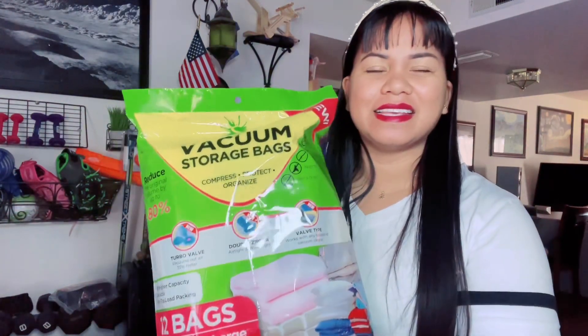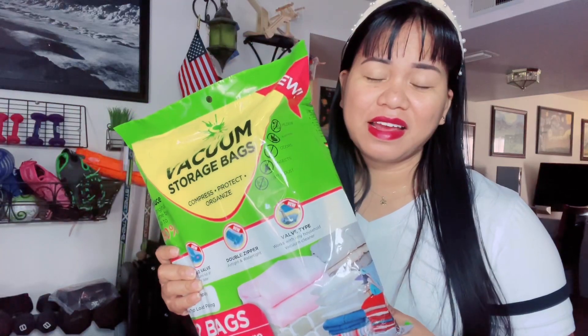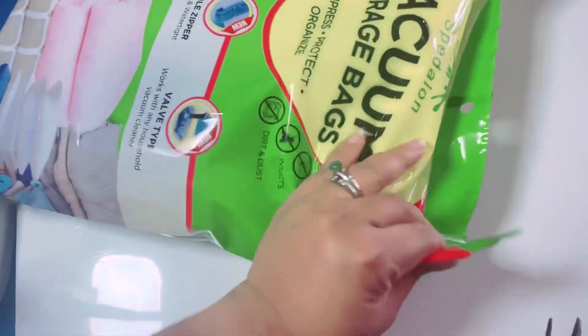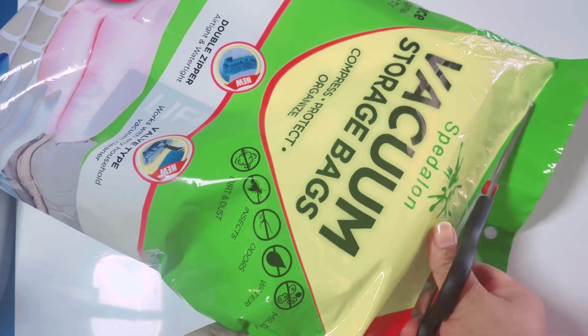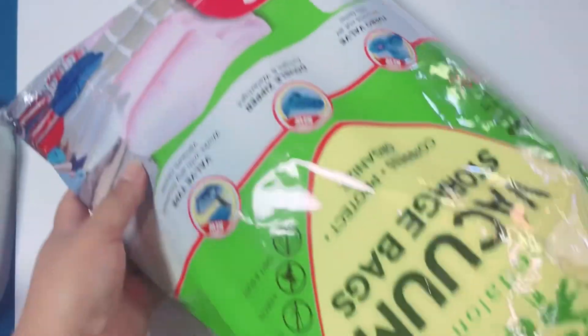It's not really expensive — it's really affordable and easy to find because it's on Amazon. I've never had this before, so let's open it together and see how it goes.